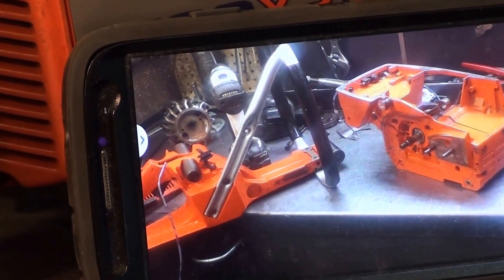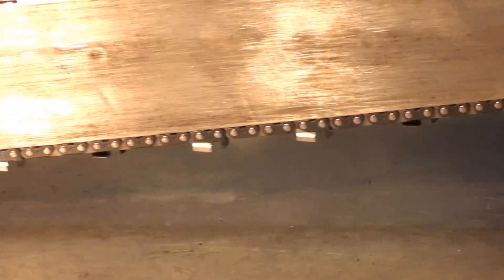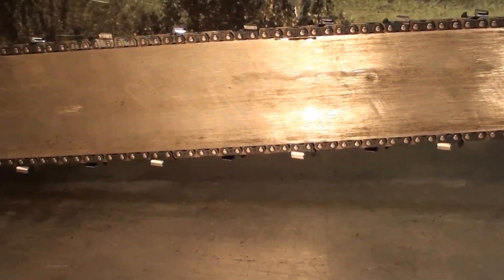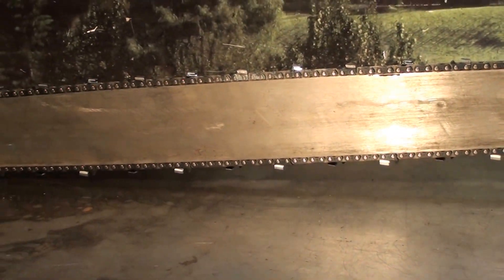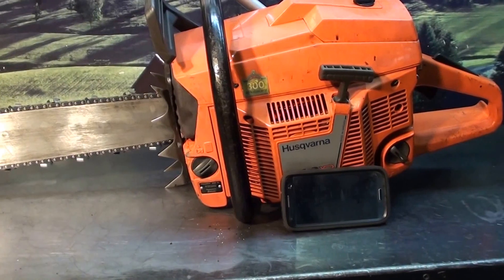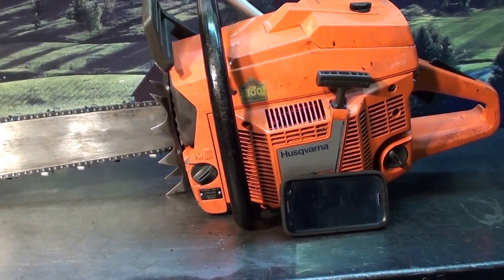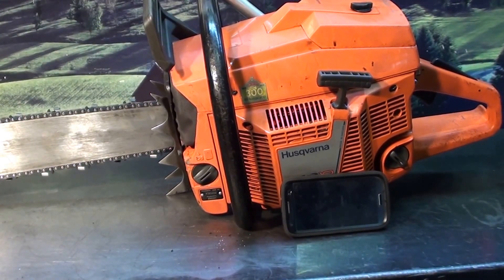If you're looking for a very big, high-performance chainsaw, this one features a 42-inch bar with a 3/8 pitch chain. This is the rare anniversary edition — the 300-year anniversary — made in 1989. But don't let that fool you, it's in tip-top shape.